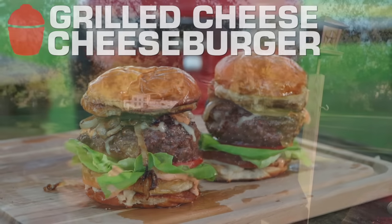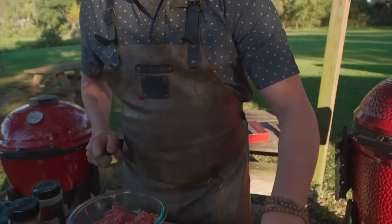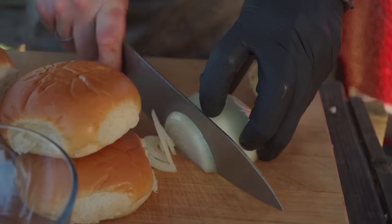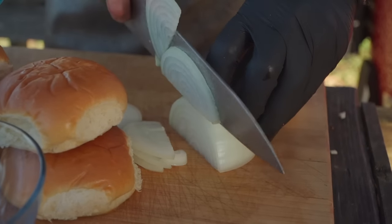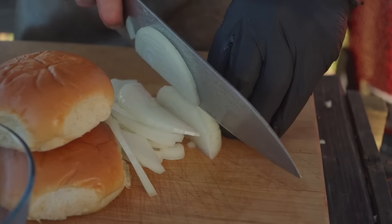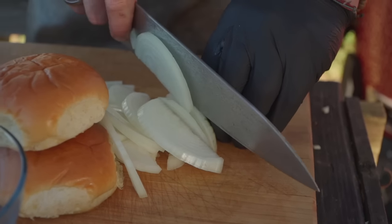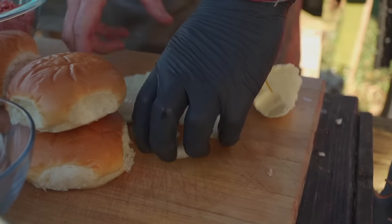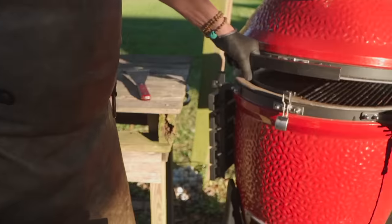We do a lot of elevated stuff on this channel, but it's important to continue to play with your food, right? A burger or a taco — these things are perfect opportunities. I love caramelized onions, so they're definitely going on. And again, I've never made this, it's just in my head. Let me show you the grill setup.